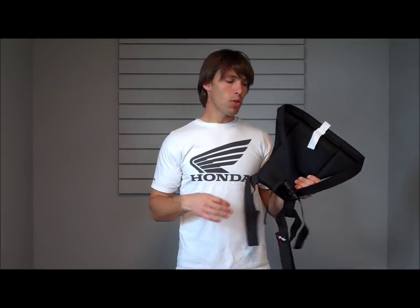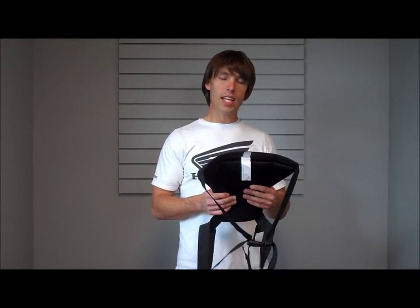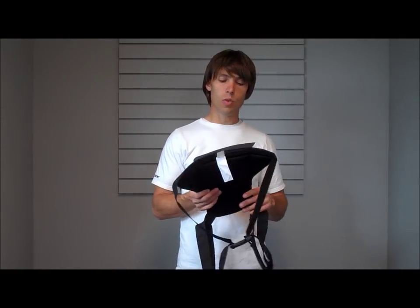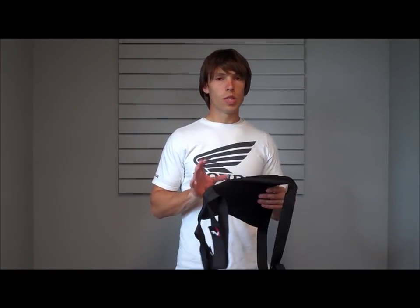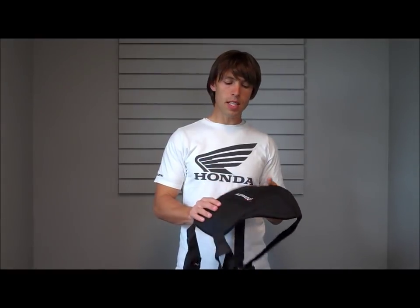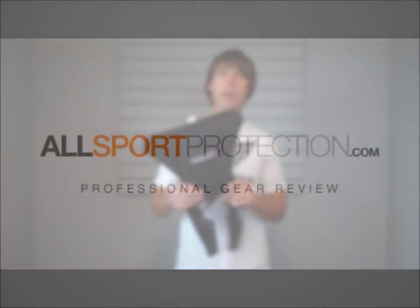You have elastic straps for both your legs and a belt that goes around your waist. The nice thing about that is it is going to keep it in place a lot more than just something that straps to the back of your waist belt. Good piece, fairly inexpensive, and it is going to give you really nice protection. Again, a great multi-sport piece that is going to give you all the protection you need. That is the ASPAD tailbone protector.